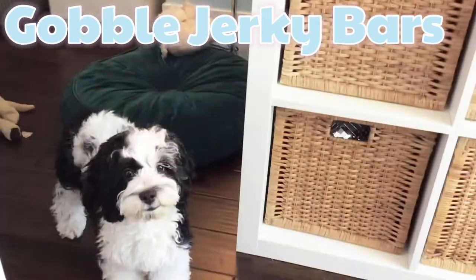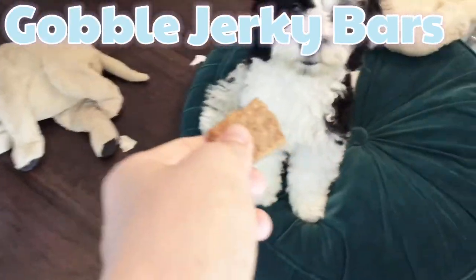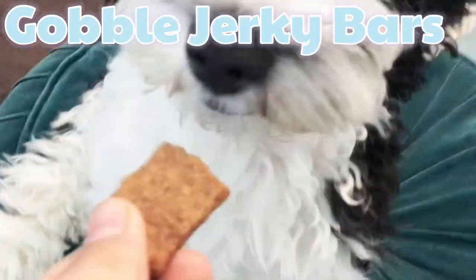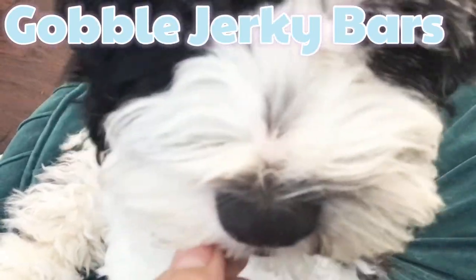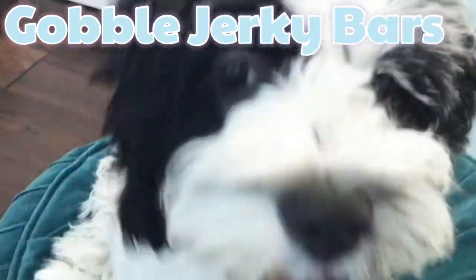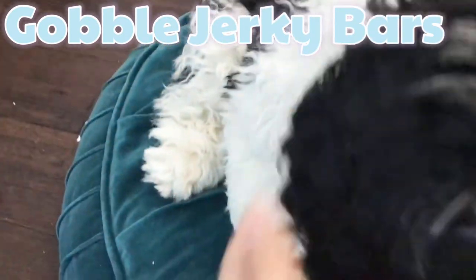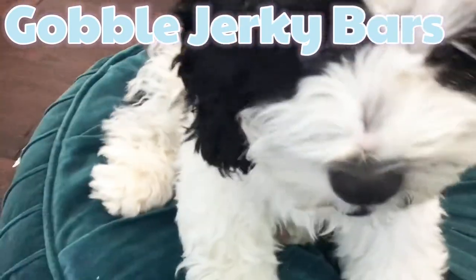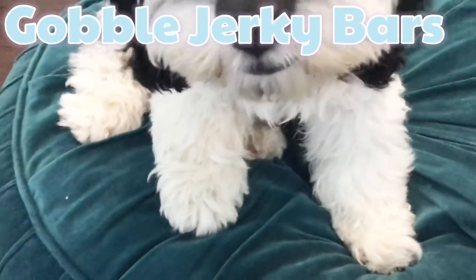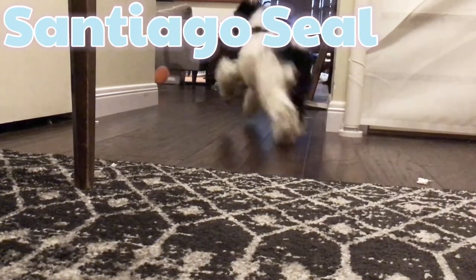It's a shaky camera moment - stay here because I'm using a computer to film. Good boy, good boy, you are just so cute! He likes it. I think he preferred the other ones, which is really good to know. Good boy, catch - whoa!